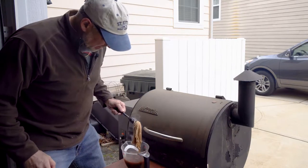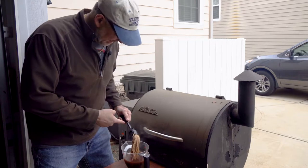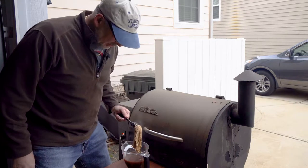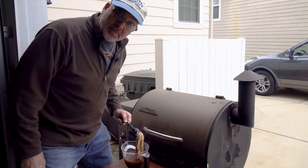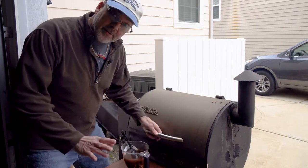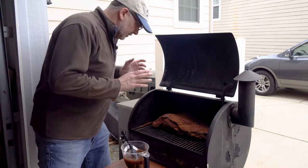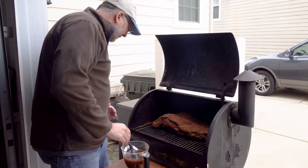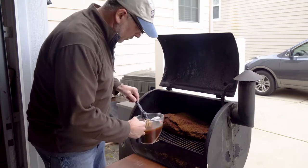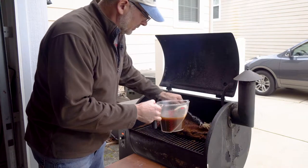I couldn't find my mop brush, so I actually had to go make a new one - I bought a mop and a hanger and some duct tape. It works really, really good. That's my homemade mop brush - works pretty damn good. So we're opening it up and - oh - that's looking really good. A bark is starting to form on there, really tasty. We're just going to keep it wet - that's how you mop it.